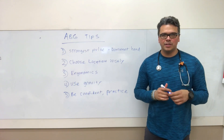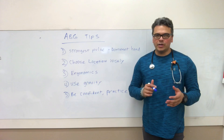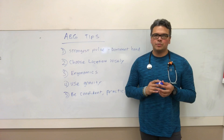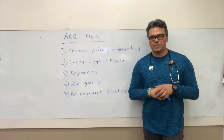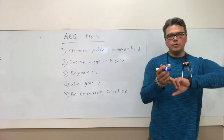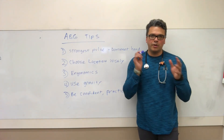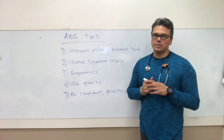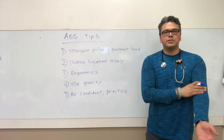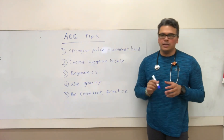Alright, here are my five ABG tips. Number one: strongest pulse. We want to better our chances of getting this ABG on the first try. Most people are right-handed, so try the dominant hand first — the right radial. Most ABGs statistically are done on the right radial. But that doesn't mean you just go there first and start poking — pick the best, strongest pulse and choose your location wisely. If the best pulse is the left brachial, go for that.